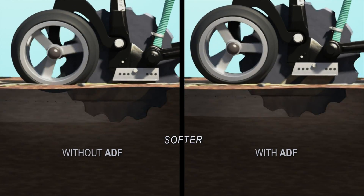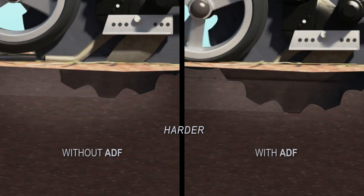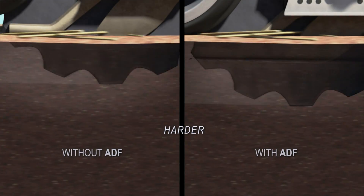Without ADF, depth of seeding is affected by changes in soil hardness. With ADF, the system compensates, ensuring that seeds remain at a constant depth regardless of changes in soil hardness.